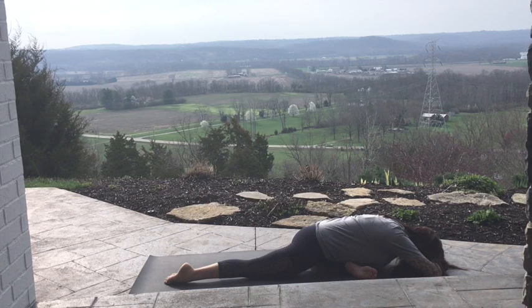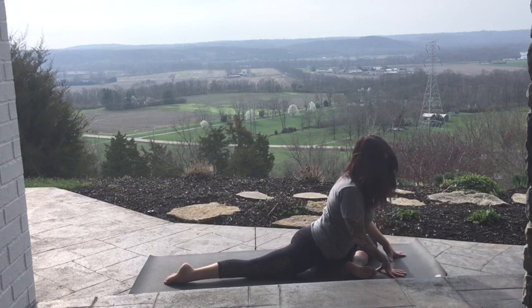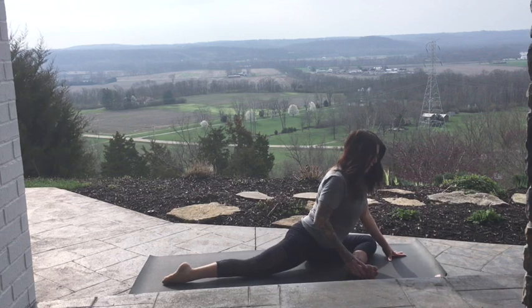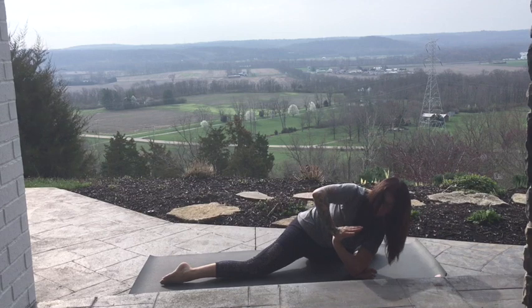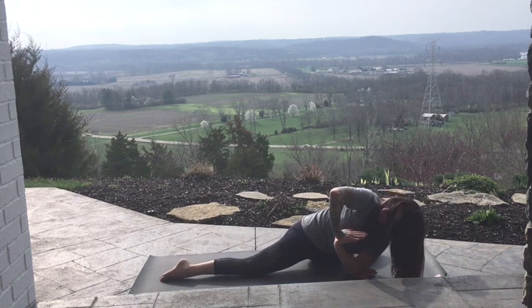One more time, in and out, lifting through the back of your head. Come on up, and let's see if we can take this into a little twist. You may or may not be able to get there, so don't beat yourself up if it's too intense. See if you can take your left elbow and find the sole of your left foot, place the elbow there, press the palms together, and take the gaze towards your back foot.